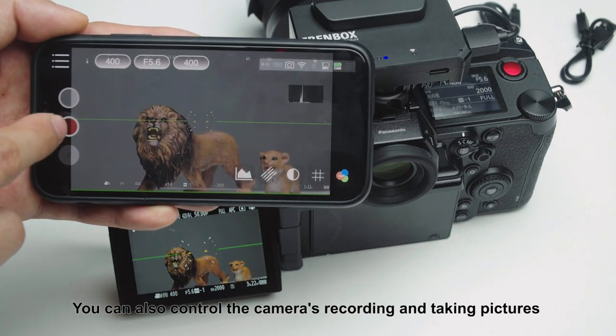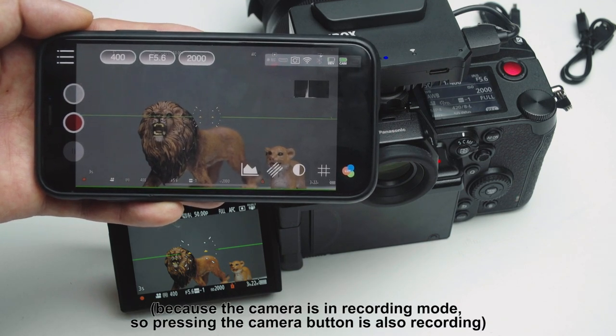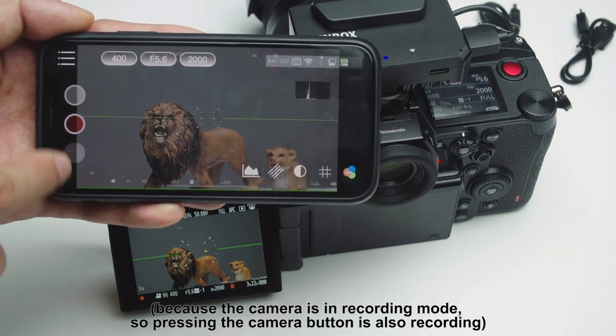You can also control the camera's recording and taking pictures. Because the camera is in recording mode, pressing the camera button will also start recording.